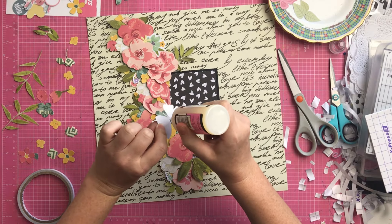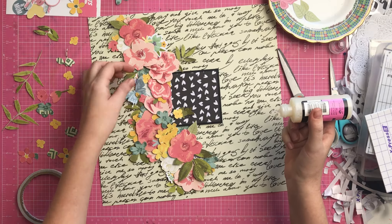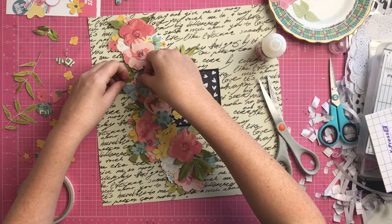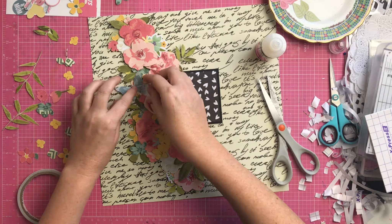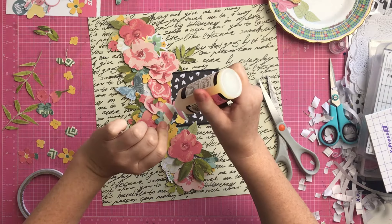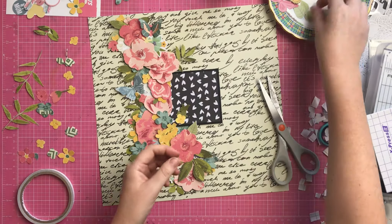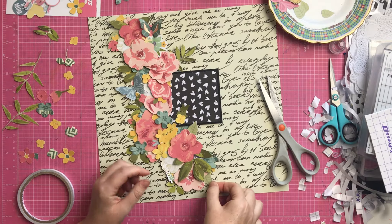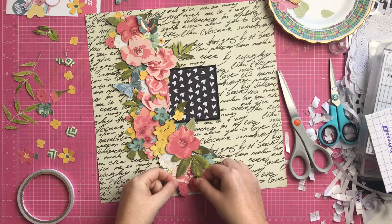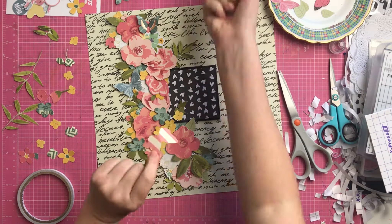Then I got out these butterflies, which are also from the exclusive die-cut pack. I think I put three of them on my page. I've got a blue one in the middle, and I only put the glue down the middle of the body part of the butterfly so that the wings can sort of stand up. Some are actually cut out of the 12 by 12 paper - there's a whole page full of butterflies - so I cut out a couple and just popped them on the page.